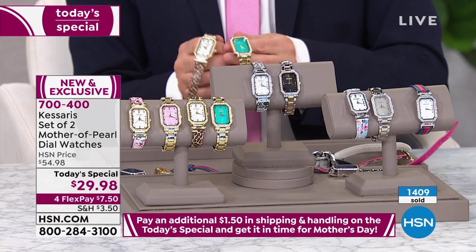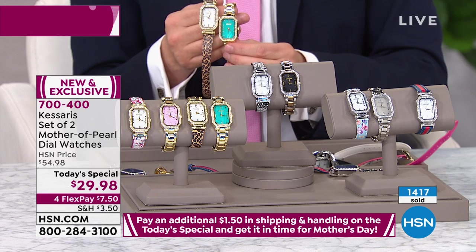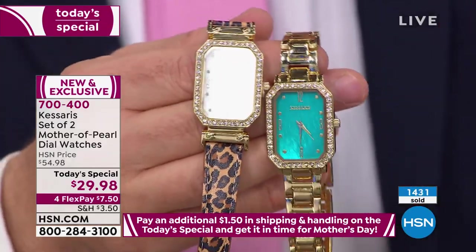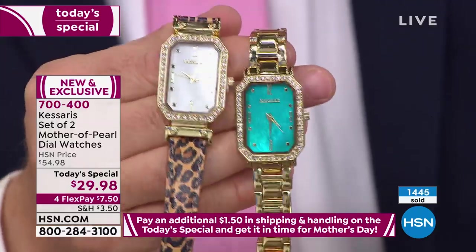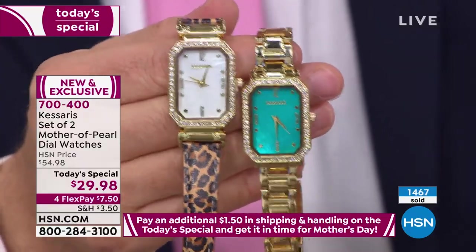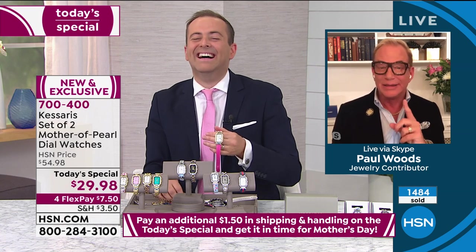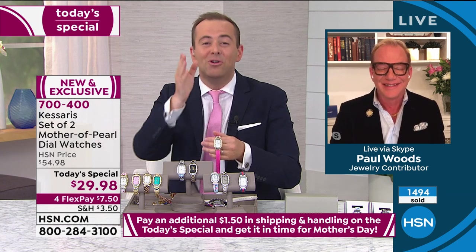Ask yourself: do I like gold tone, silver tone, or two-tone? After that, what's my favorite color — do I love pink, brown, or black? If you know someone always wears pink or always wears leopard, that's not hard. These are not difficult decisions. The only difficult thing is choosing one instead of two. At this price, you could afford another set — because even if you don't keep it, you'll gift it.